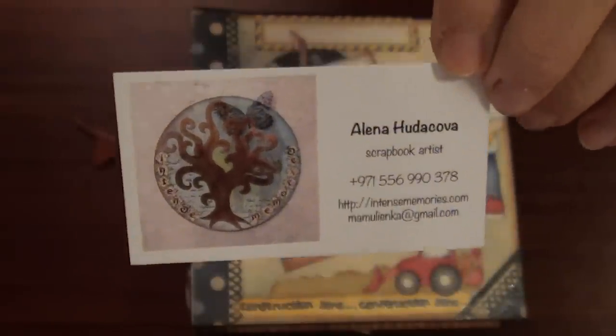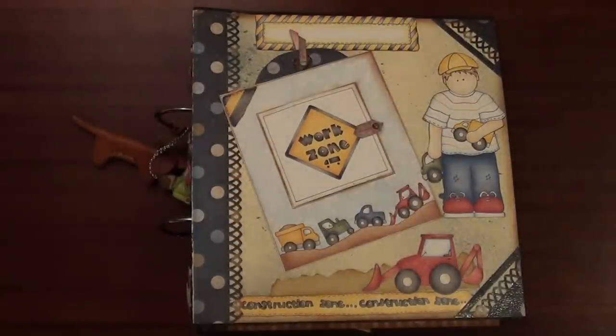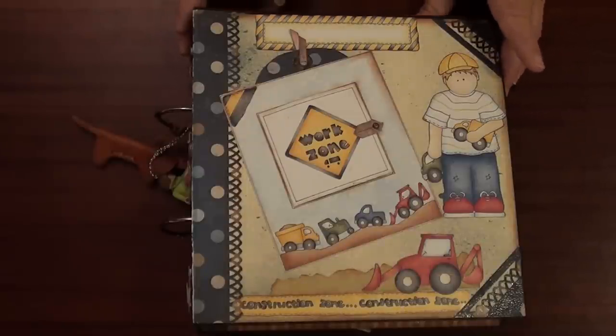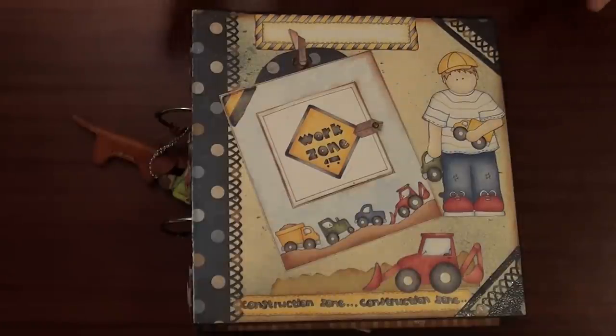Hello my friends, Alana from Intense Memories is here again. Today I'd like to show you and share with you the next mini album I made for my small grandson. He is 27 months, so 2 years and 3 months, and that album I made specially for him because it's about his personality and what he likes to do. So it's really an album just for him.